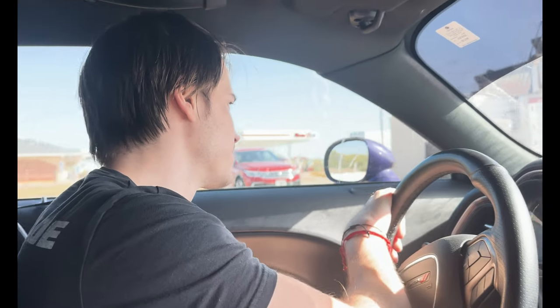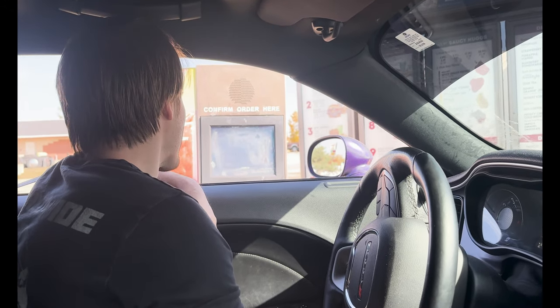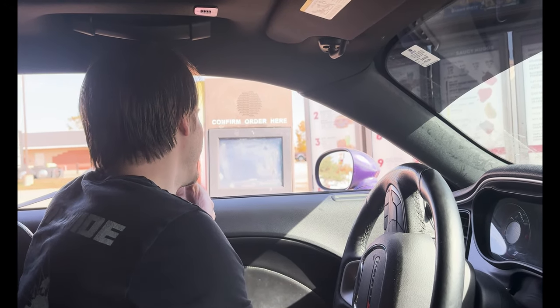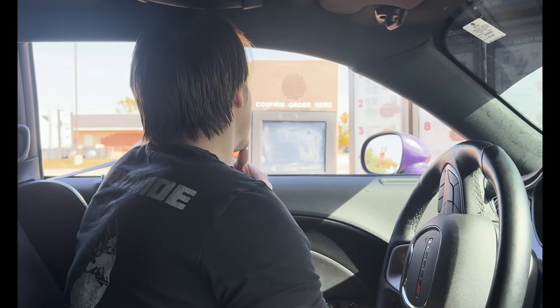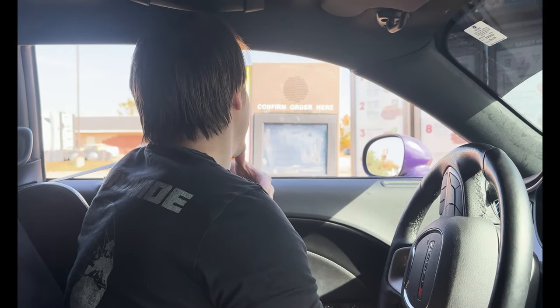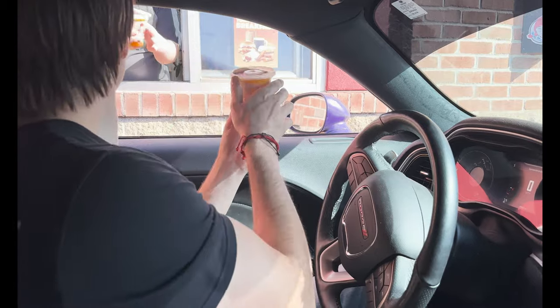Krusty double triple supreme. Is this the Krusty Krab? It's the first thing. Did you guys get kelp fries? Did you look under the tray? Pretty cute over there. Oh wait, wait, wait — almost put that in my mouth without barbecue sauce on it.